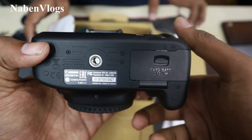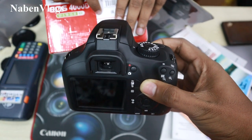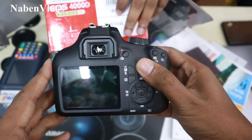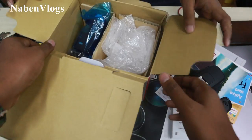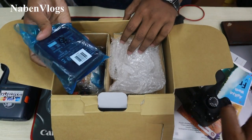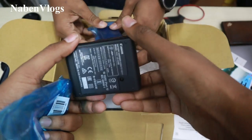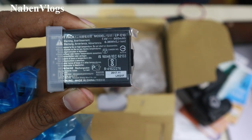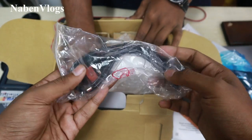This is the box. Made in Taiwan. This is the camera model. In each camera, there is a charger. This is an original battery — 860mAh. This is the power cable and charger.